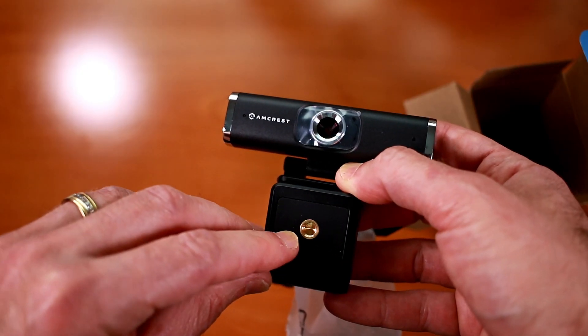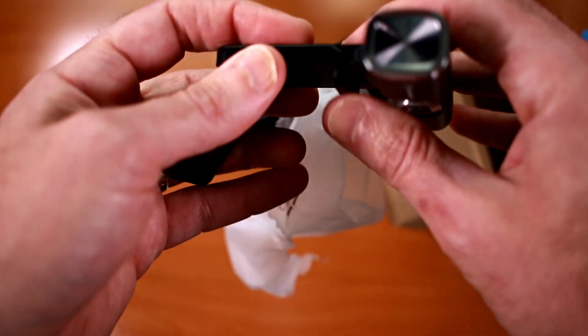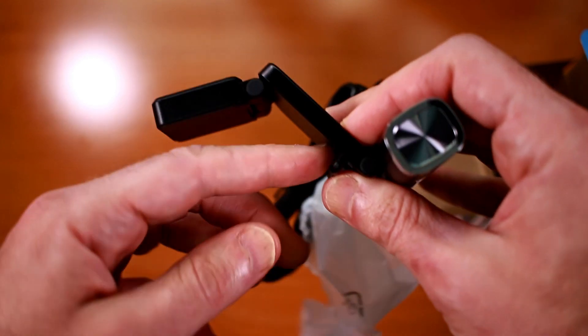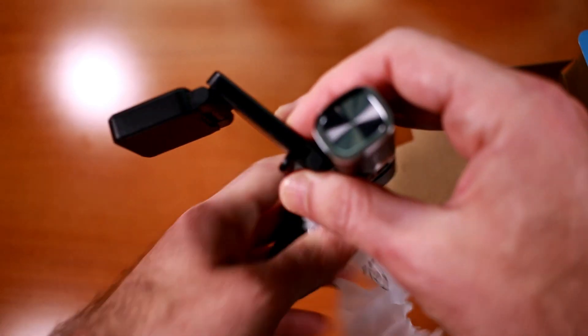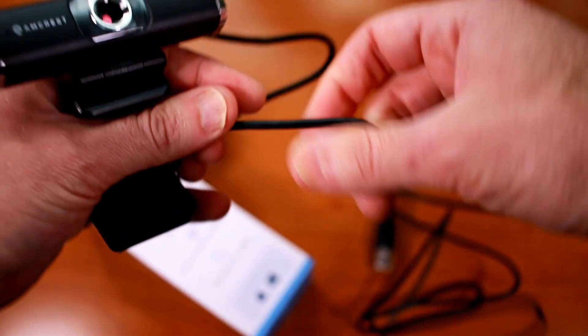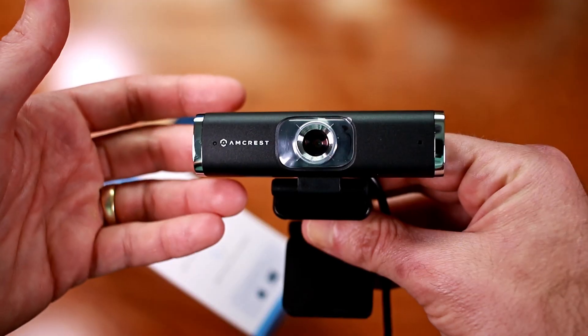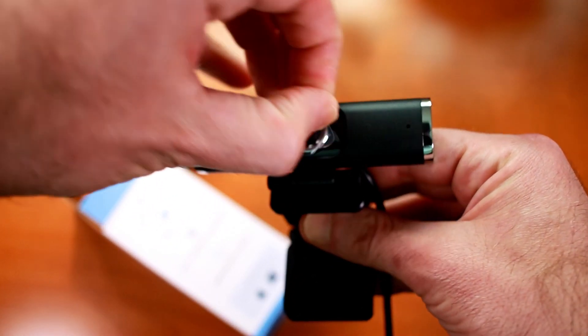On the bottom we do have a threaded tripod attachment. Unfolding it, we can see it uses that same sort of clamp mount for the side of your monitor — it kind of sits in a lip. The hard-attached USB cord is actually closer to 6 feet, so that should be good.